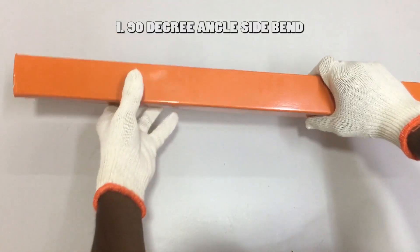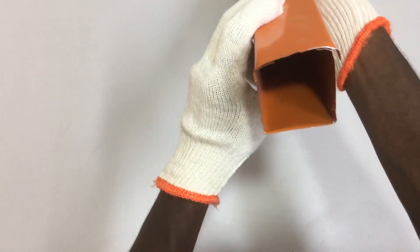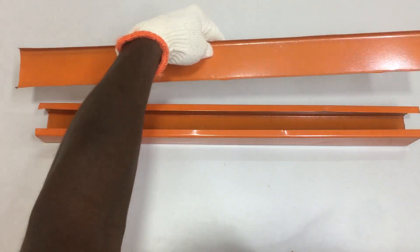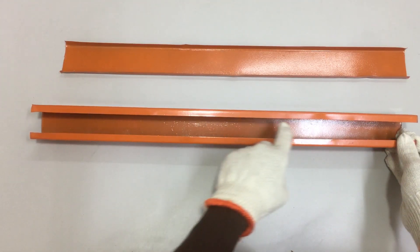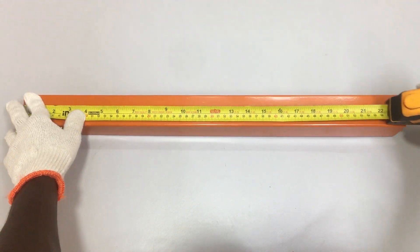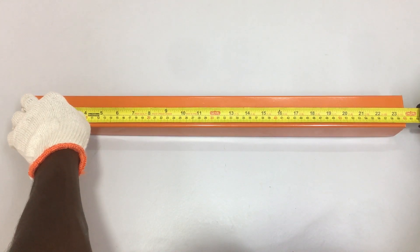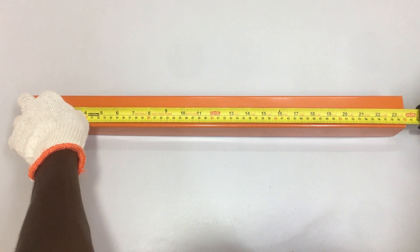The first 90-degree bend we are going to make is a side bend. Metal trunking comes in various sizes. In this demonstration, we will be using 2x2 inch size metal trunking. All types of metal trunking come with a metal cover with plenty of space inside to lay electrical wiring. Both the side bend and front bend use metal trunking size 2x2 inch with a length of 60 cm. In actual workplace or electrical projects, metal trunking size, length, and measurement will be different — take precise measurements for better results.